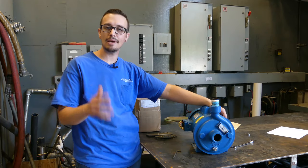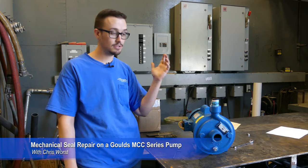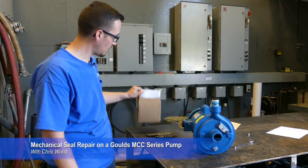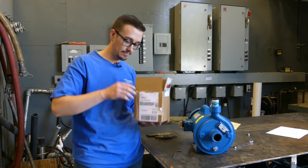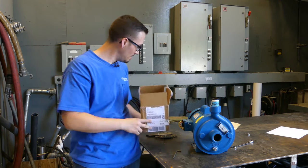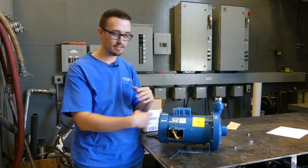Hey guys, Chris with Thirsty Worst here. Welcome back — this is part two of the Gould's pump. Jeremy went ahead and hooked this thing up to water and it was still leaking, and the only thing we could come up with is it's got to be the shaft seal. So we've got the shaft seal here and we are going to put that in. We've got to take these bunch of allen heads off again and take it apart.